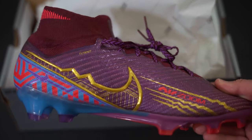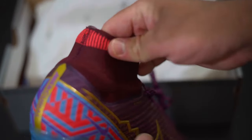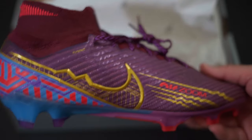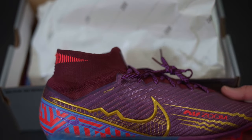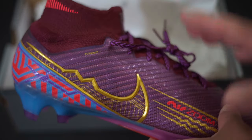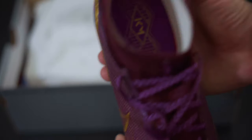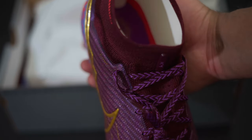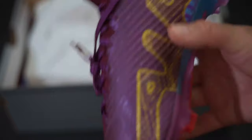As far as features, it's the same as what's already out — it's just his personal colorway. Maybe he likes these colors; maybe, as I mentioned, his African roots have something to do with the color choices. I'm not too sure, but I just wanted to show you guys what the boot looks like.